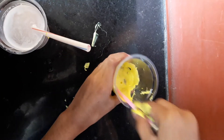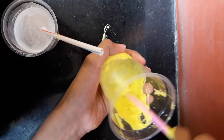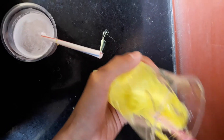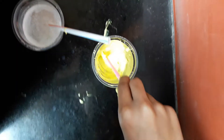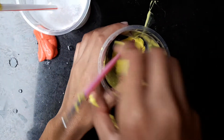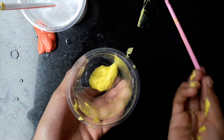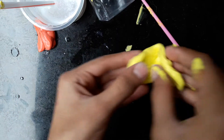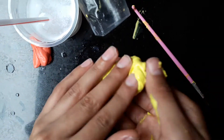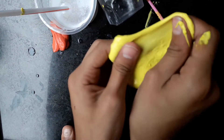Add some more and stir. This will take a lot of time — I will cut to the result. Now you can see I mixed it very well and it comes together like this. At this point you can take it out and knead it with your hands. Now you can see the soft sticky slime is ready.